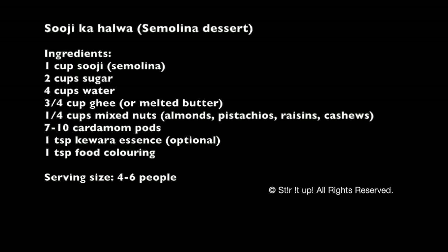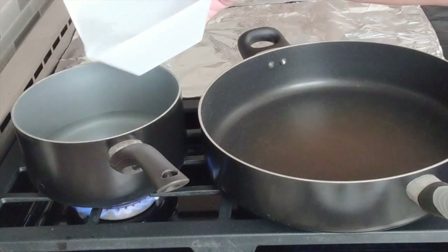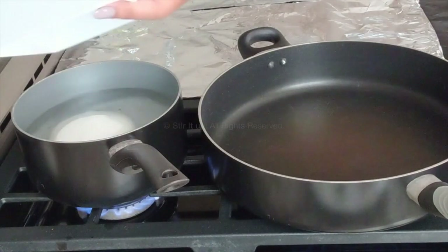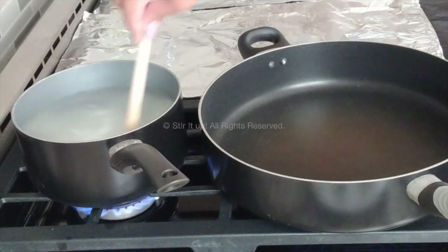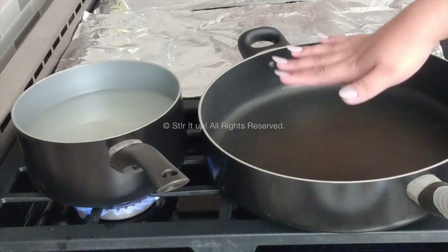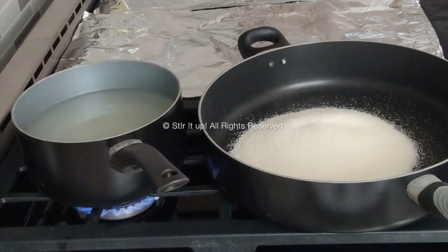So let's get started. You're gonna take two pans and put them over a medium flame. In one, you're going to boil your water along with the sugar to make a sugar syrup — just bring it to one boil. In the other pan, heat it over medium to high flame, and once the pan is hot, dry fry the suji, the semolina, in there.